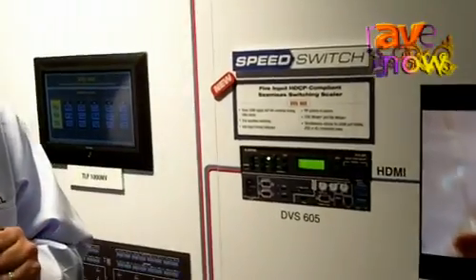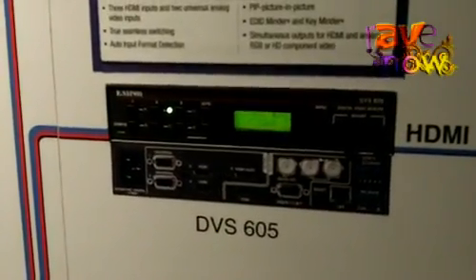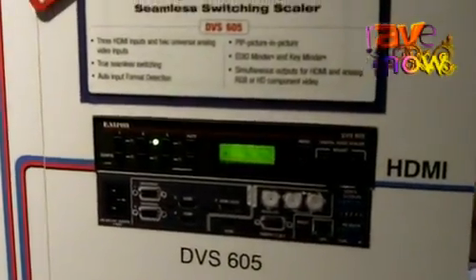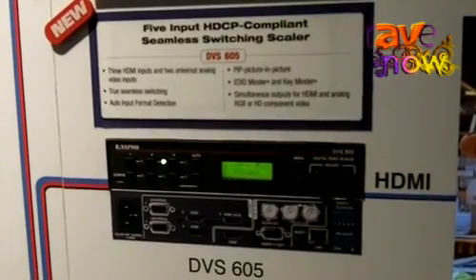The DVS605 also features seamless switching between inputs, so all of the inputs can be selected between with nice clean professional switching for high-end professional presentations.